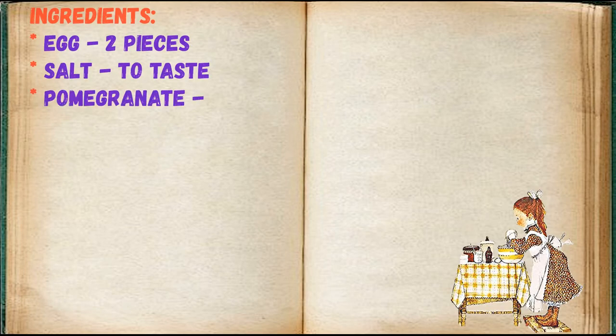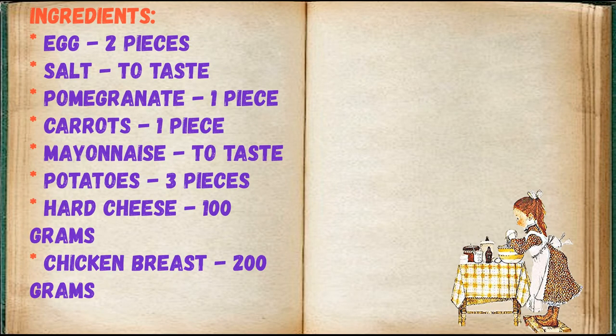Ingredients: egg 2 pieces, salt to taste, pomegranate 1 piece, carrots 1 piece, mayonnaise to taste, potatoes 3 pieces, hard cheese 100 grams, chicken breast 200 grams.